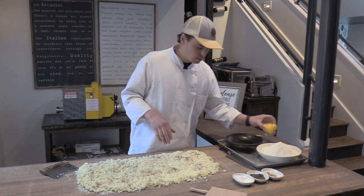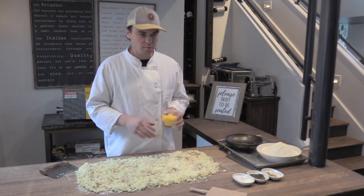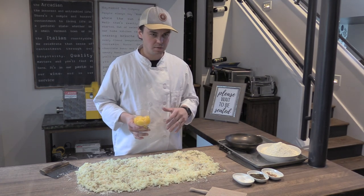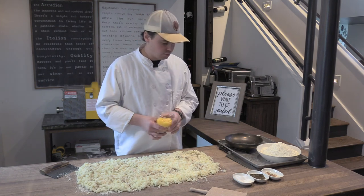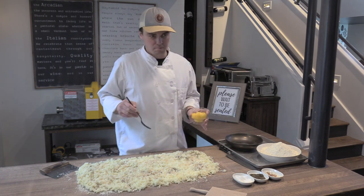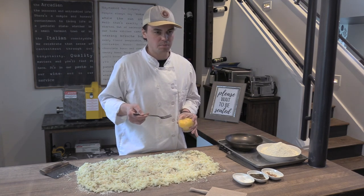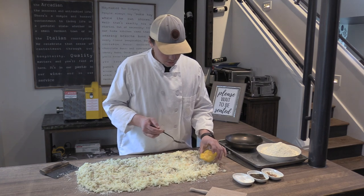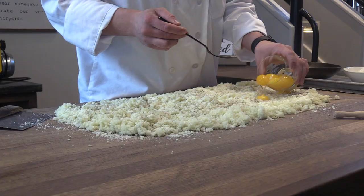The next thing is the eggs. I have one egg yolk per potato—so in my case I'm doing ten; you should have two at home. There are two different ways to do this: you can mix the egg yolks up a little bit beforehand, or you can just pour them in whole. It doesn't really matter.